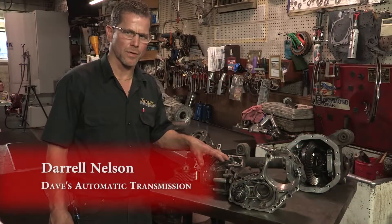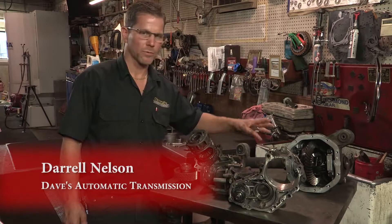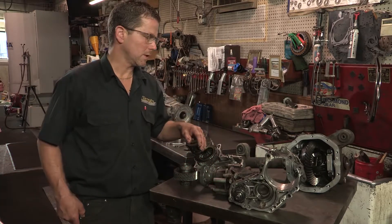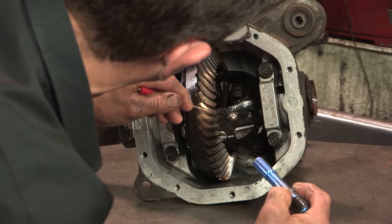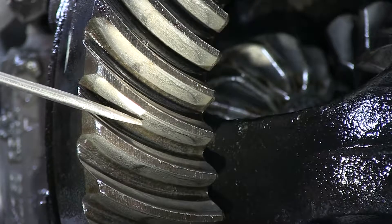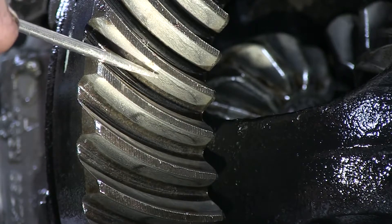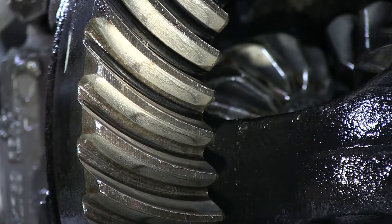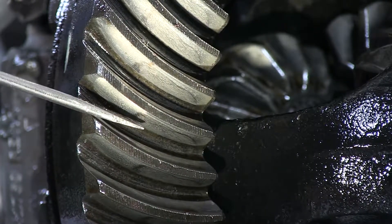This is a transfer case out of a front-wheel drive GM. This is a differential of a Ford truck, and both of these units have failed from lubrication problems. Let me show you how. You can see the damage that's starting to occur on the back side of this ring and pinion — this is the drive side when you're on the gas. This mark is not supposed to be here. This is starting to create heat, therefore you will get lots of gear noise. You shouldn't see any of this scarring on a ring and pinion gear.